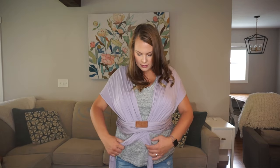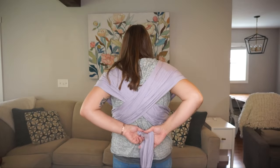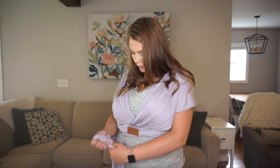Once I've done that, I'm going to cross it and tie it. You can tie it in the back, or bring it around one more time and tie it in the middle, or tie it on the side. I like to tie it on the side just so that it's a little bit out of the way, and then I'm ready to go.